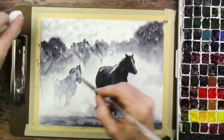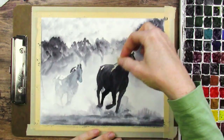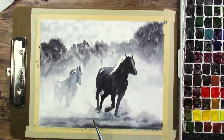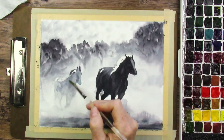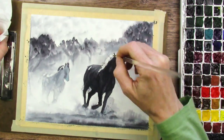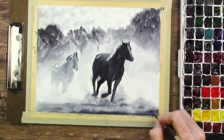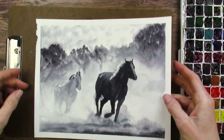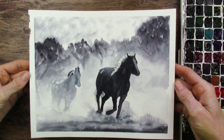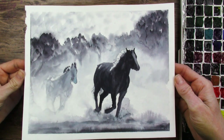You probably saw in the very beginning I wet the whole paper and put the trees down in the background, trying to make them bleed out and fade a little bit. I definitely feel I could have done a better job — I had a little bit of trouble with the paper. I don't know if the problem was the paper or if I had trouble with myself. So let's get the tape off and see what this actually looks like. And the masking fluid on the mane was tricky to work with — the back horse kind of looks like a donkey.